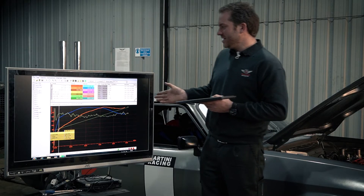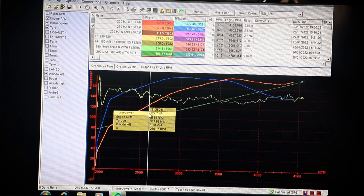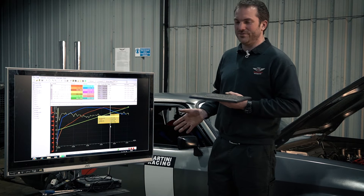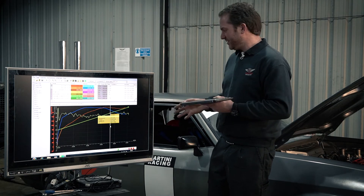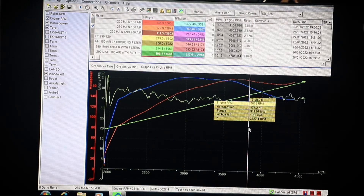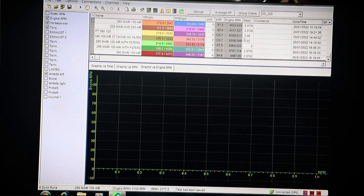Next test I went up on main size - the main fuel jet is now 260 (2.6mm), air jet still 150. You can see this has got a lot better - our fuel mixture is hovering around lambda 1. Lambda 1 is stoichiometric, what you'd want at idle, but when under full load full throttle we need to be aiming for around 0.85 lambda. The lower the lambda number, the richer; the higher the lambda number, the leaner. Above lambda 1 under full load is absolutely unacceptable. We've got horsepower now of 170 - that's about 35 horsepower gained.